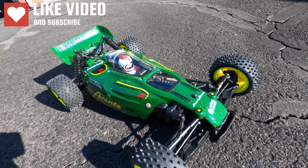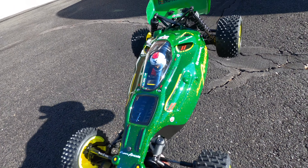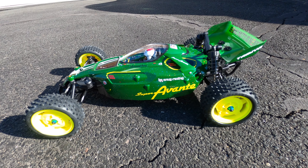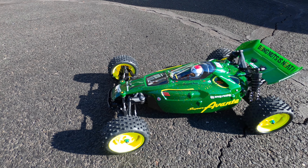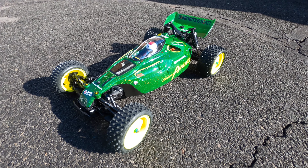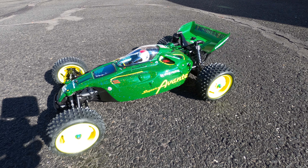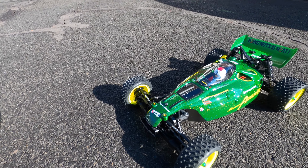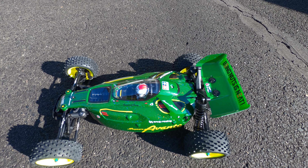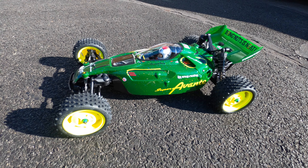Trust me when I tell you guys, it looks like crushed diamonds with different colors in the paint — it's awesome. It's hard to see on the camera because it doesn't have the resolution your eye does. But that's it — the kit was nice, real sophisticated, it was a nice build. Thanks again to the RC Elf for gifting me this and doing so much nice stuff for all the RC guys — he's awesome.